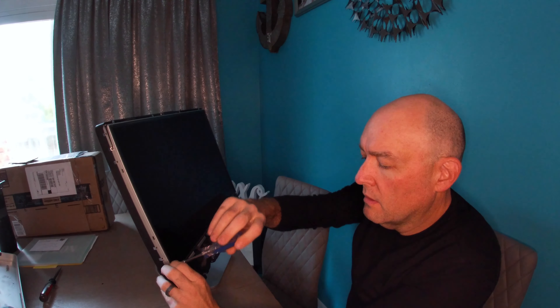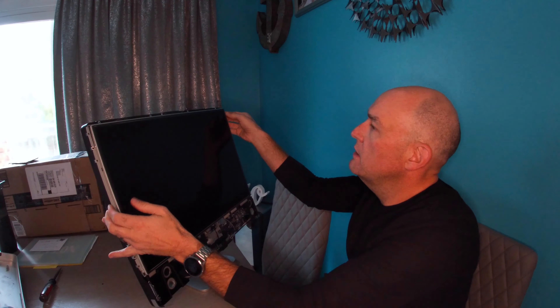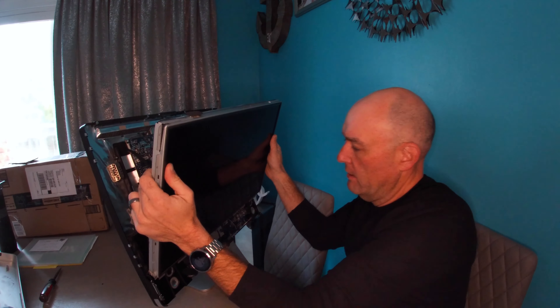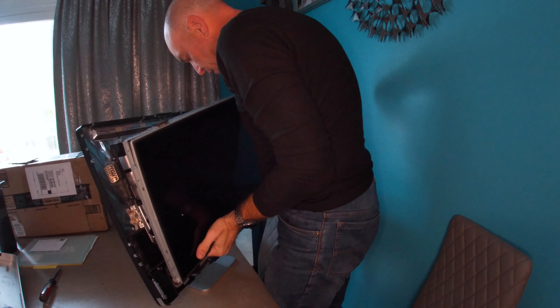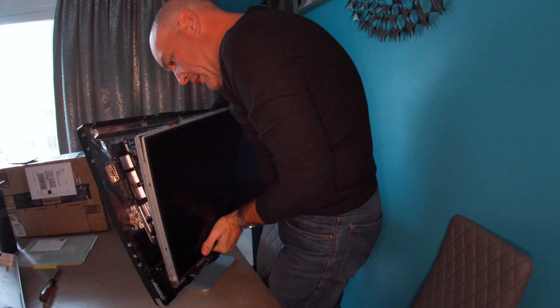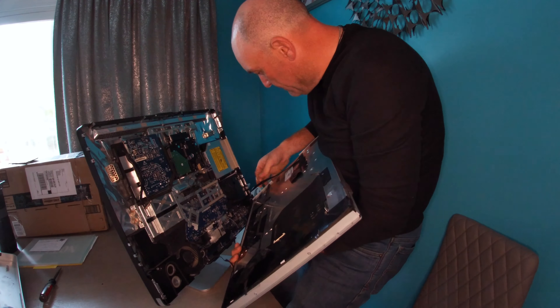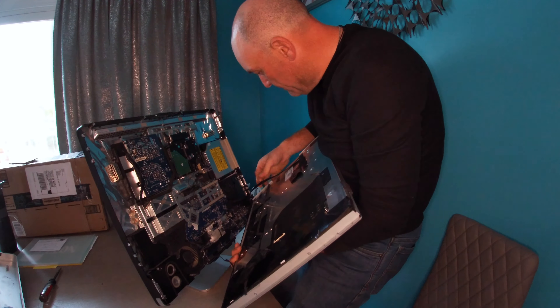This is the last screw. Get that out. Now the screen should be loose. Pull the screen forward — there are a couple of wires on the back side that you're going to have to disconnect in order to pull it free. Once you unplug the wires, the screen pops free. Set that aside — don't need it anymore.